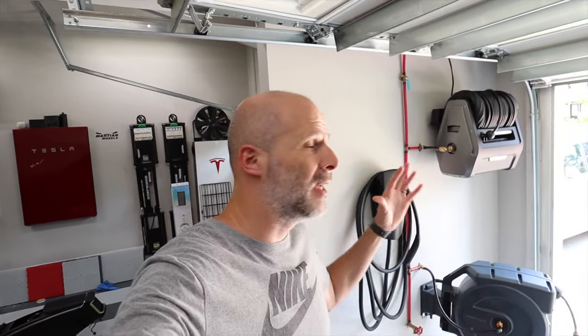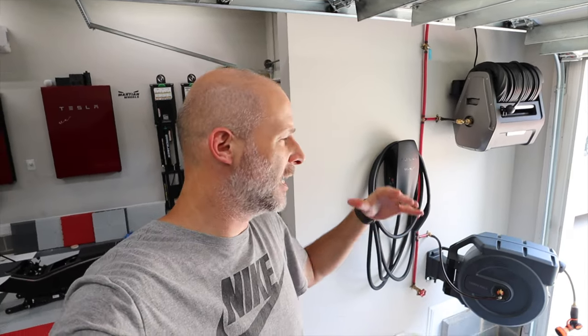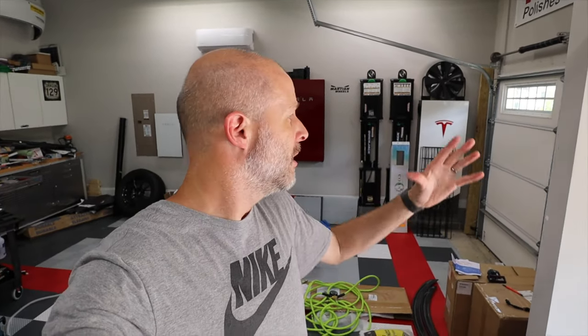My setup here in the garage is a little different — it's going to be different for every person. I wanted mine right by the door because I do a lot of car washing here since I wrap cars. I wanted to always have some pressure here to wash cars or just get the hose out, because the hose bibs on this house are on the other side and back of the house, not by the garage. I'm already making an awesome Tesla garage, so might as well make the best car washing area as well.